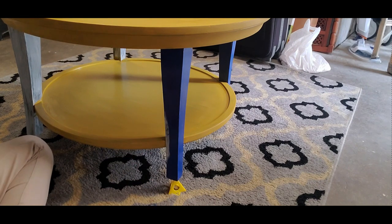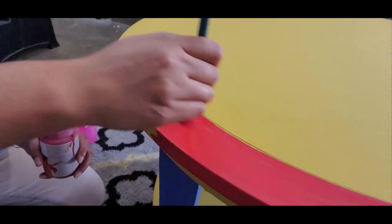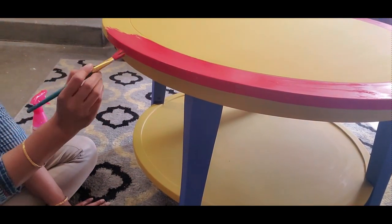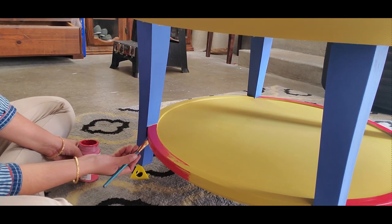I always recommend people to buy used furniture from Facebook Marketplace, Goodwill, thrift stores, or flea markets. When you buy used furniture, always take notice of the quality of the wood and the craftsmanship, and not just the looks, since it can be deceiving. Because you can always change the appearance of the furniture the way you want it.